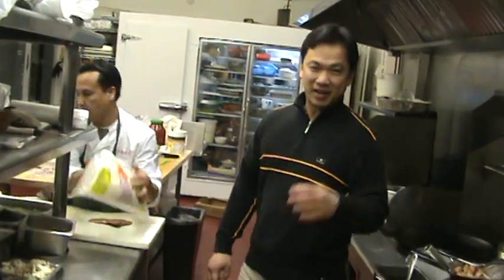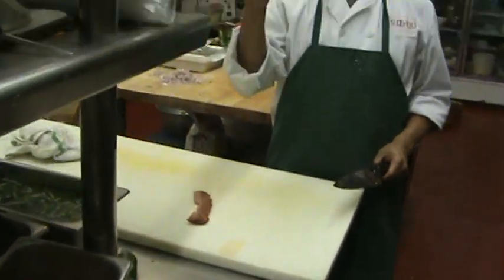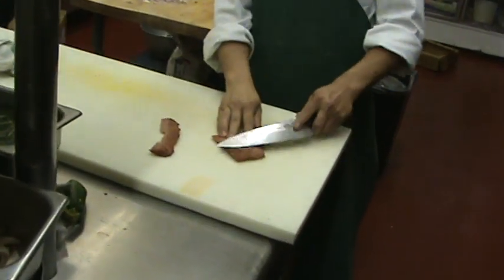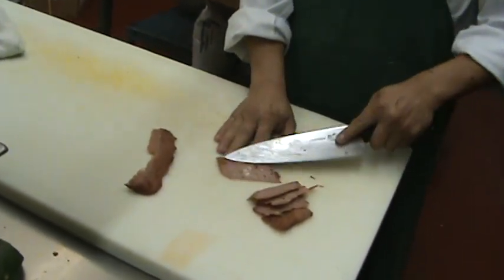We're going to be in the kitchen with MasterChef Panos. That is soy protein — we make it ourselves here, organic. So what we do is we slice it. Look at the way he pulls that knife — it's a professional chef right there.